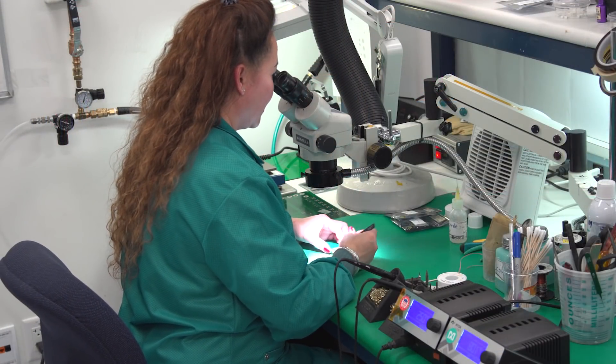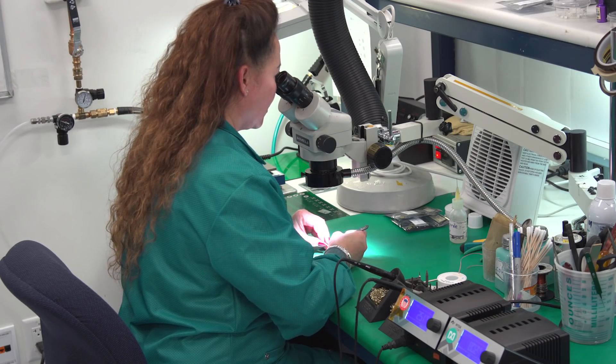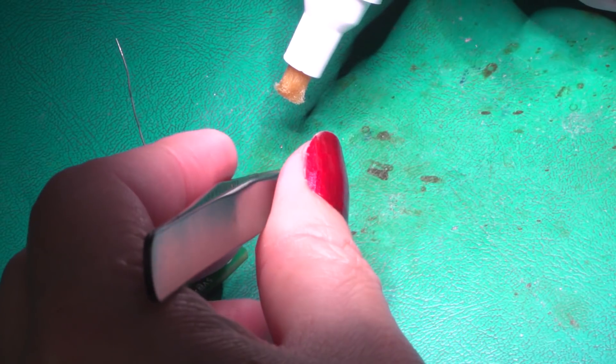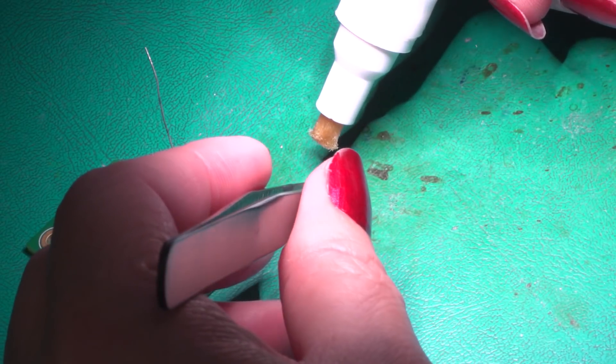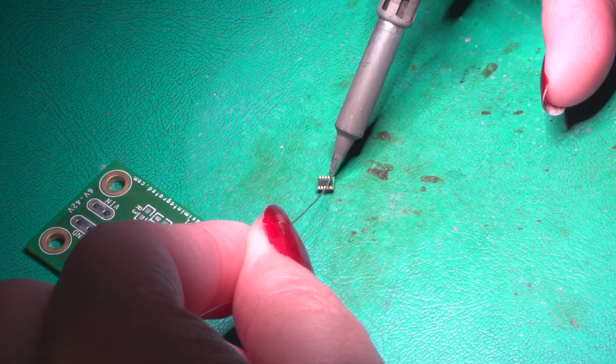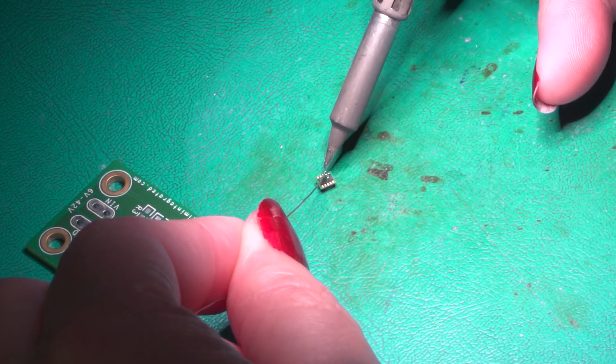Alright, so now Vien Se is ready to solder the MicroSlick Power Module onto its EV kit. First, you are going to add flux to the power module soldering pads. Then, you are going to add solder to the pads of the power module.